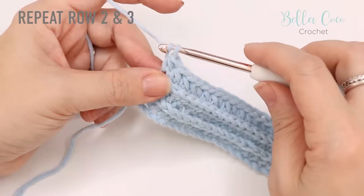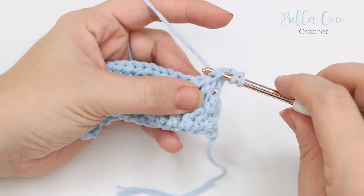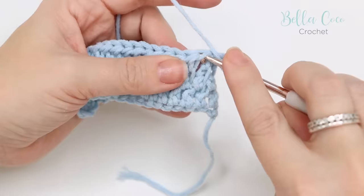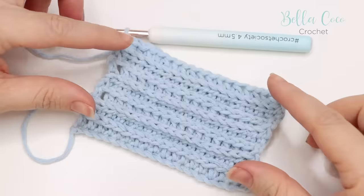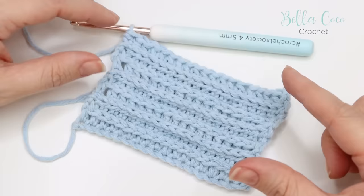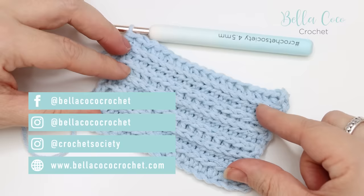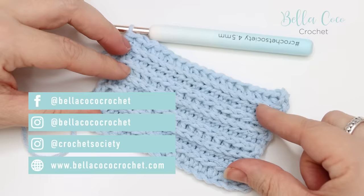That is the camel stitch. You're going to repeat row two and row three — chain two, turn the work, and with the wrong side facing you, the back bar is facing you, so go ahead and do your first stitch in there. I'm going to go ahead and build a few more rows so you can start to see what it looks like. You can see how beautiful it's turning out — it creates this lovely braided or ridged braided effect. I really hope you've enjoyed this tutorial. If you did, give me a thumbs up and don't forget to subscribe. You will find the free written pattern at www.bellacococrochet.com. Thank you so much for watching, and I shall see you again next time. Bye!